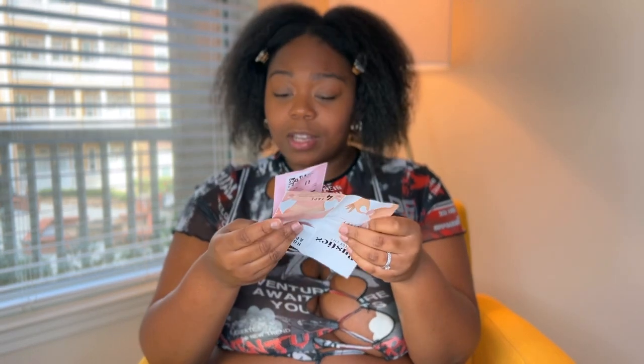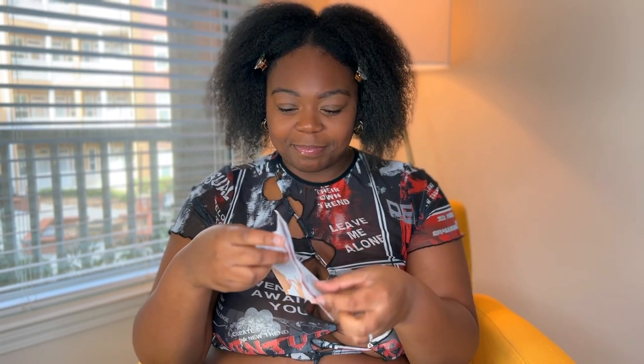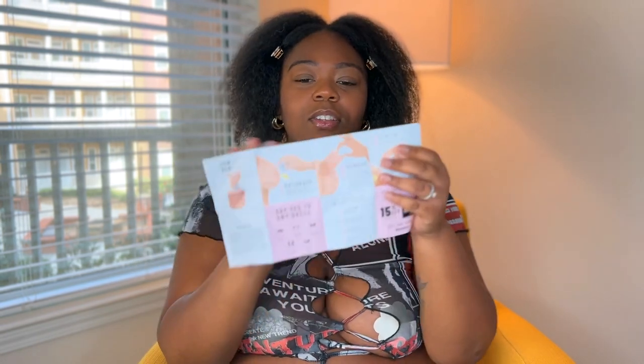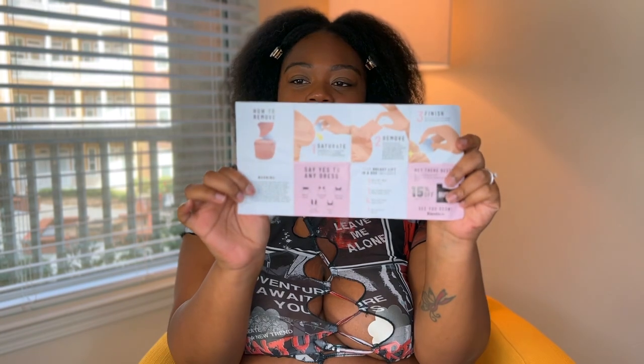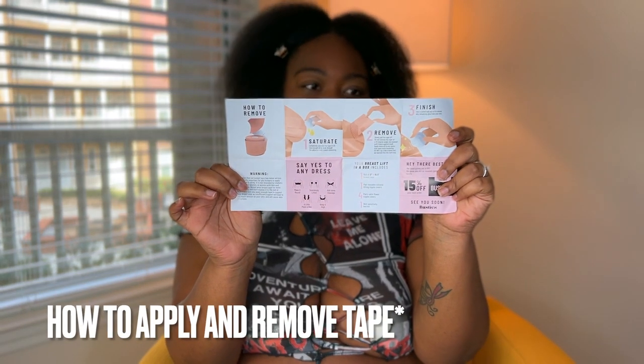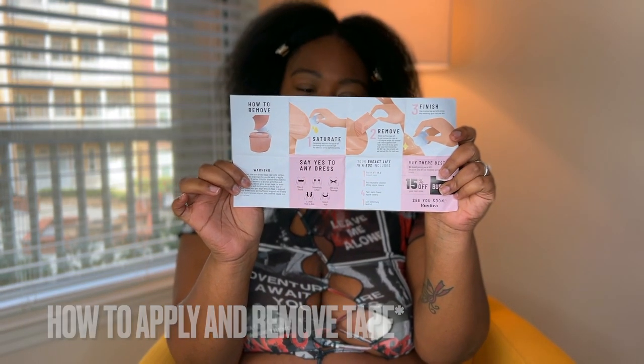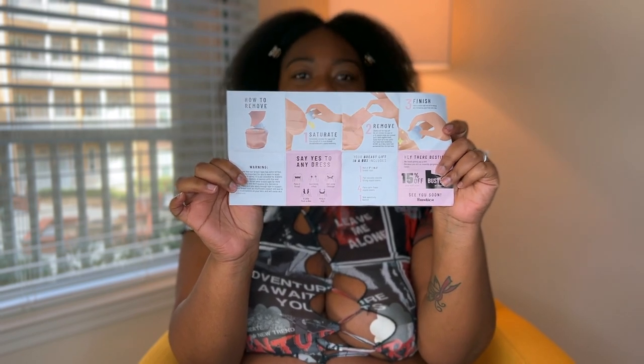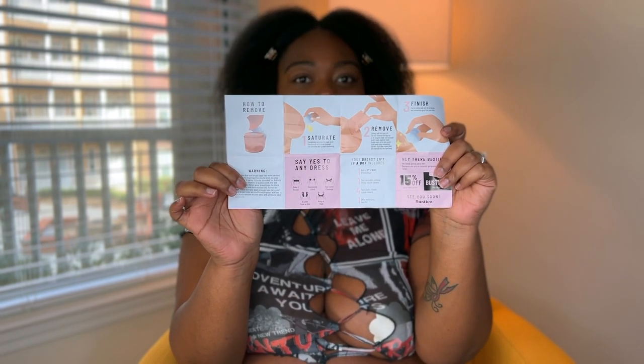Let's open up the manual for the girls who don't know. I love pictures — and here we go! It's telling you how to prep, how to test, how to apply, and how to trim the tape when it's time to use it. This is more geared toward their breast tape, which they also sent in the Busties box. So let's get right into that next — let's just open up the tape.